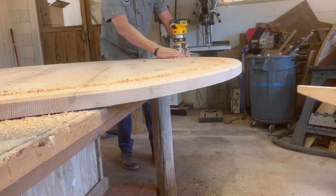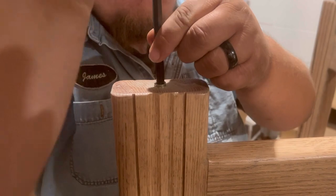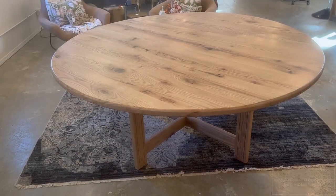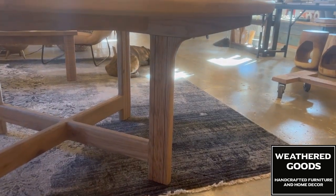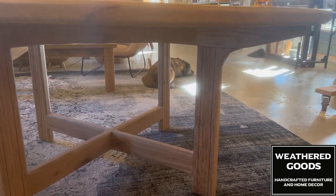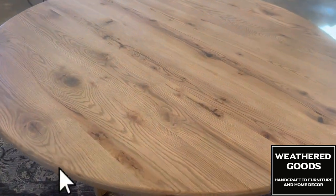We put a large chamfer on the top and bottom edge of this tabletop and it came out looking really sharp. This table is done — I didn't film the staining or finishing, but it has weathered oak Minwax stain on it and then a satin finish from Vermont Natural Coatings. We sprayed the clear coat on and it came out looking really nice. I hope you liked this video and maybe learned something — feel free to put any questions in the comments below, and I'd love for you to like and subscribe. Thanks!